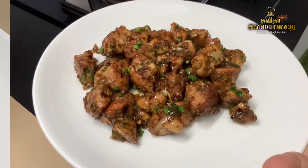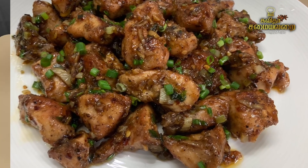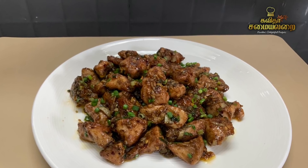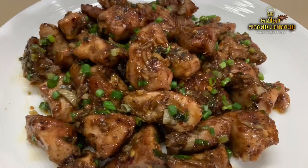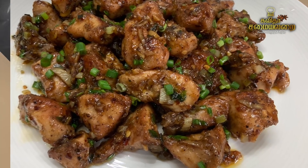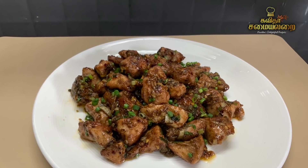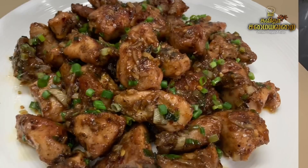Particularly, we will add butter on this chicken fry. It is very easy and simple to try. If you want to try a different chicken fry, you can try it. Let's see how the recipe is.